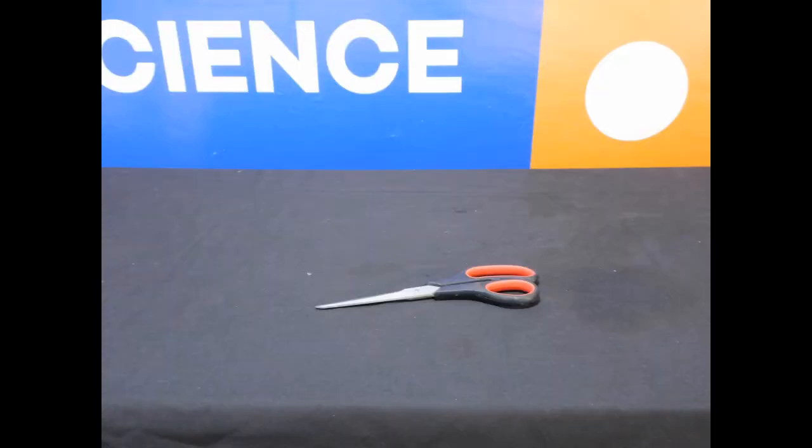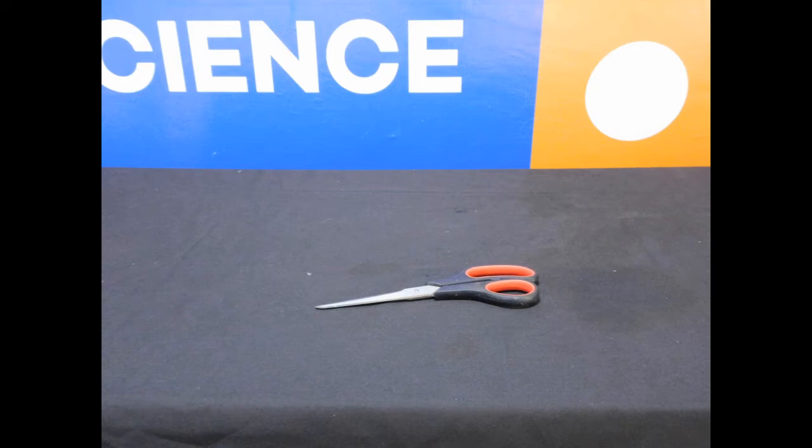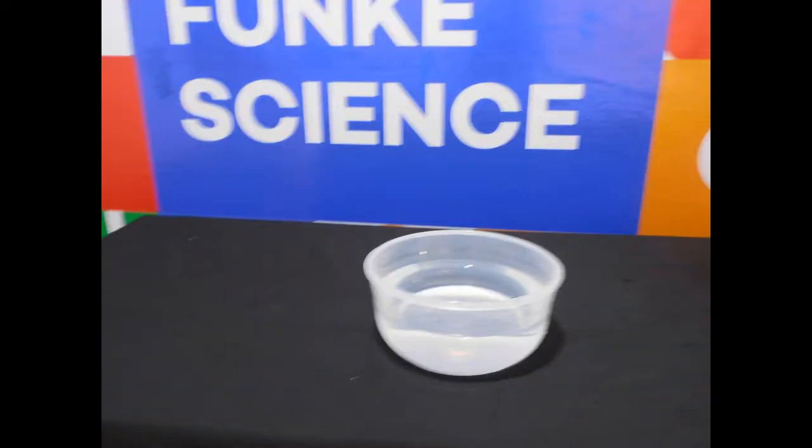This is what we will require: a paper, a pair of scissors, a pencil, water and a bowl. And remember kids, always have an adult present as you're doing this experiment. Safety first! Always!